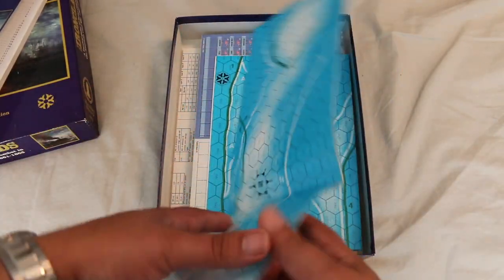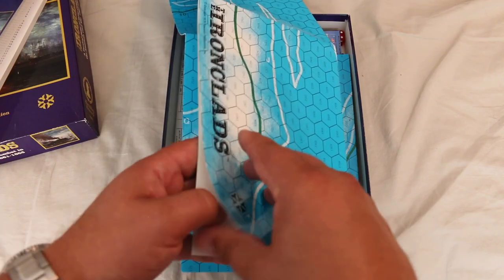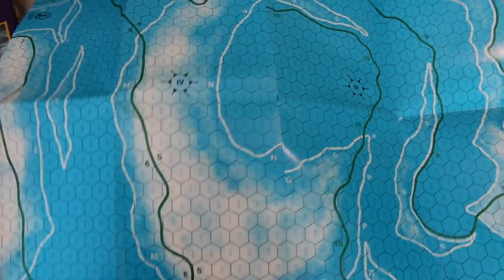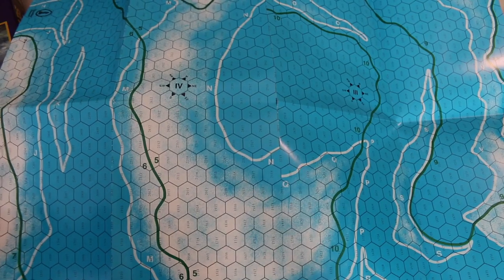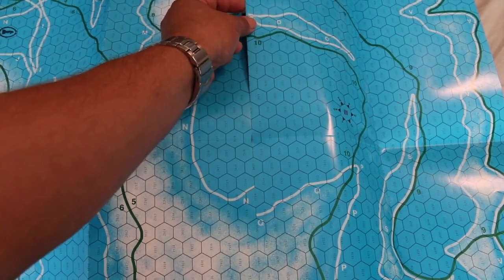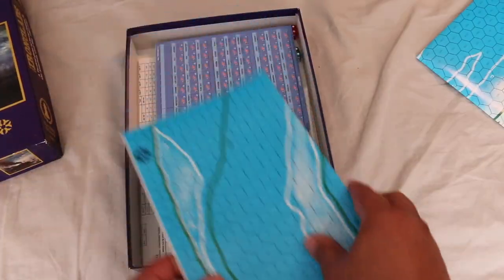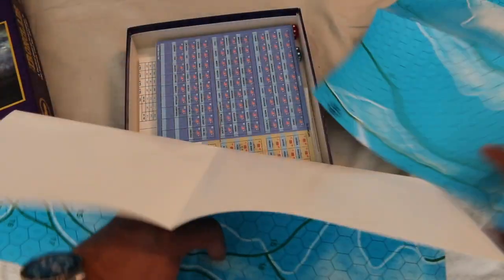Looks like there are two maps that came with the game. That actually looks pretty good for a naval map — I'm used to naval maps just being blue, so this at least looks kind of interesting. Unfortunately, even though this game hasn't been played, it's already ripping on the map. Actually, it looks like it's made to rip in half. Both maps are designed that way, so I guess you can just play it with small sections.